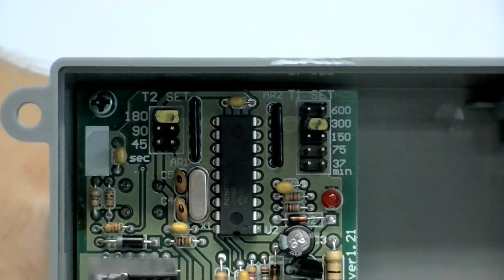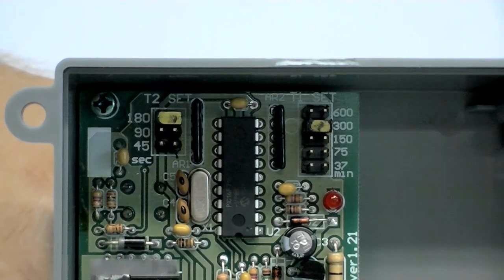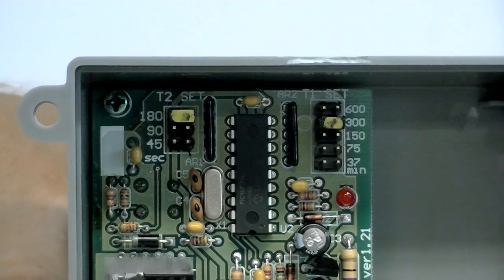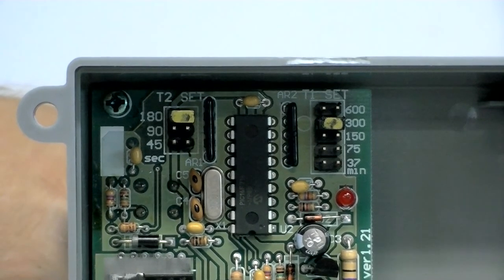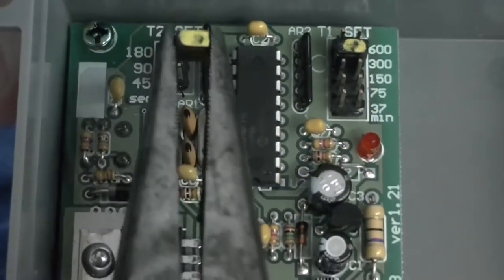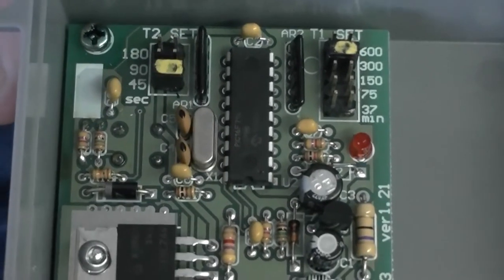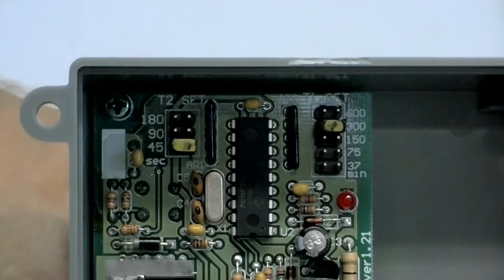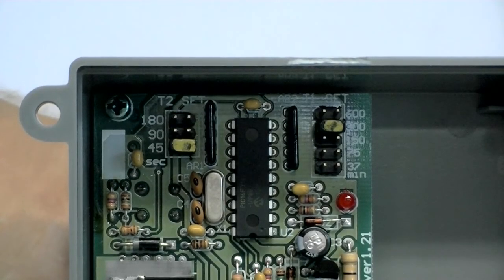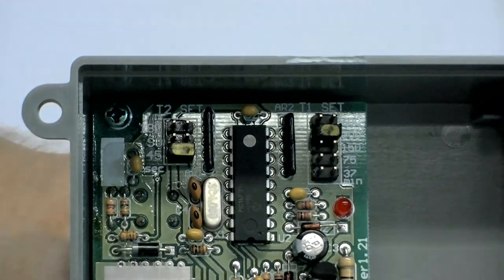As you can see here, I have changed the pause interval from 37 minutes to 300 minutes. To change the run time interval, simply remove the left bridge from its current location and replace it at the desired run time setting. As you can see here, I have changed the run time interval from 180 seconds to 45 seconds.